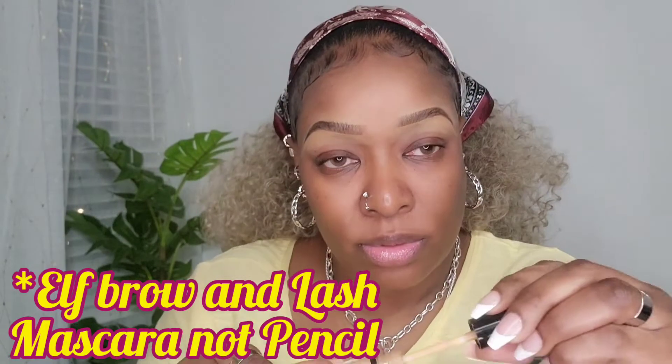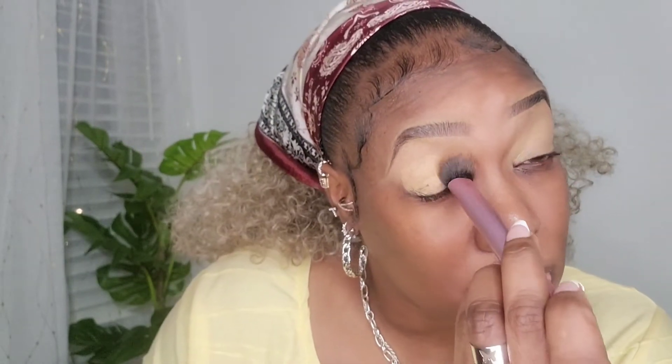Now I'm going over top of the brow with the same brush. No additional product is added — I'm just using whatever is left over from doing the bottom portion. So there it is, just painting it up beautifully. Then I went back in with my E.L.F. brow and lash pencil. Now I'm going to prime my lid using my NYX Can't Stop Won't Stop concealer. The brush I'm using to blend that all out is my Real Technique 421 soft accent brush, just to blend everything beautifully.